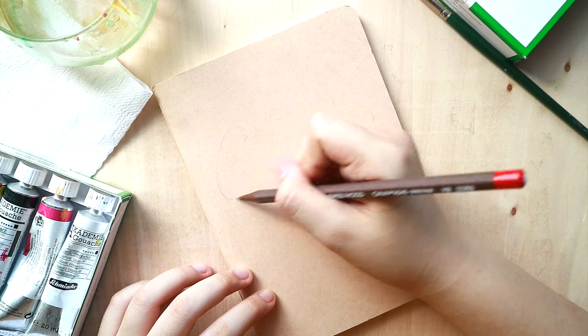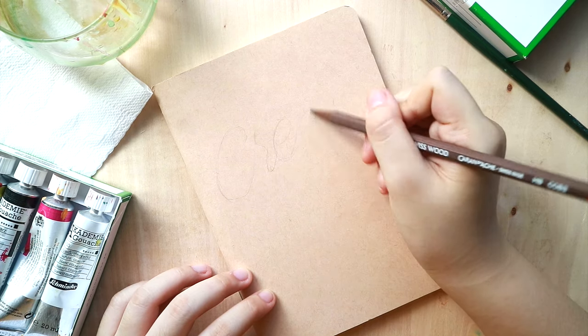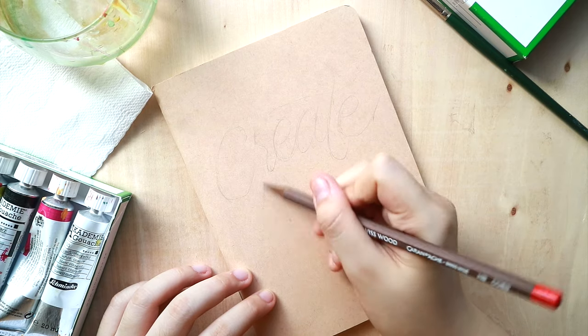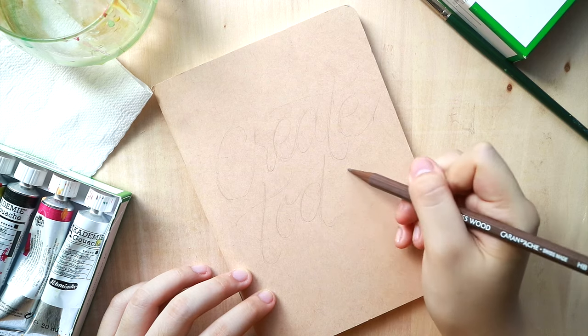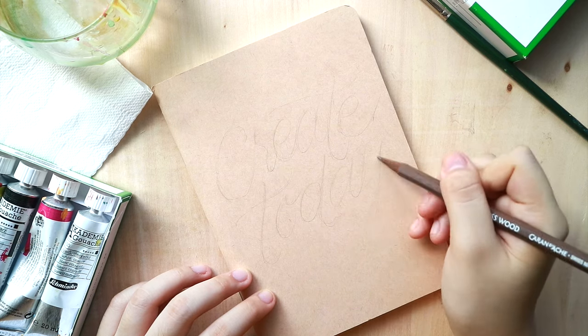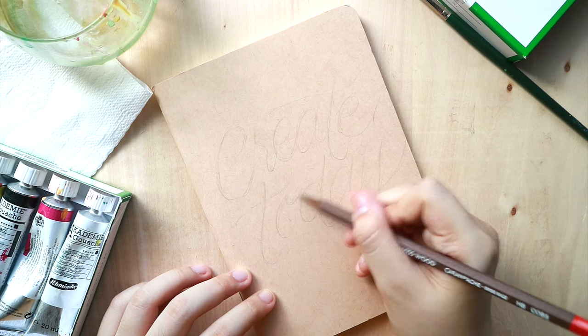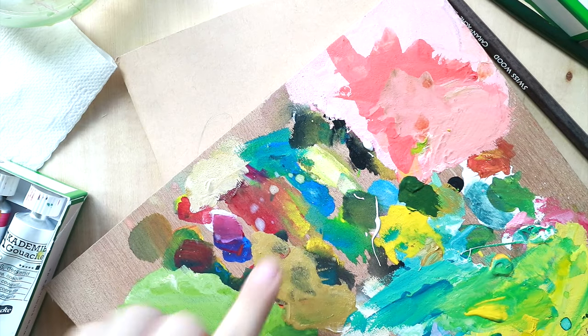So we're gonna start off by tracing over the quote. I'm just using a very generic quote which is 'create today.' I really love putting out mantras especially for notebook covers. Actually this is a journal that I'm currently using and I think it's really important to put it front and center. I didn't really do that much layout here — it's just basically right there on the cover.